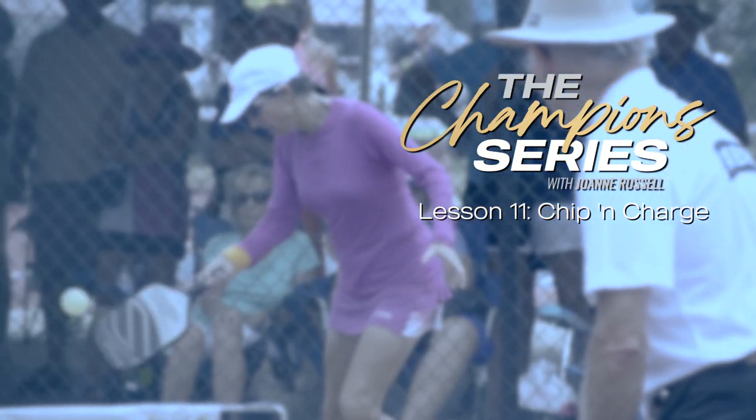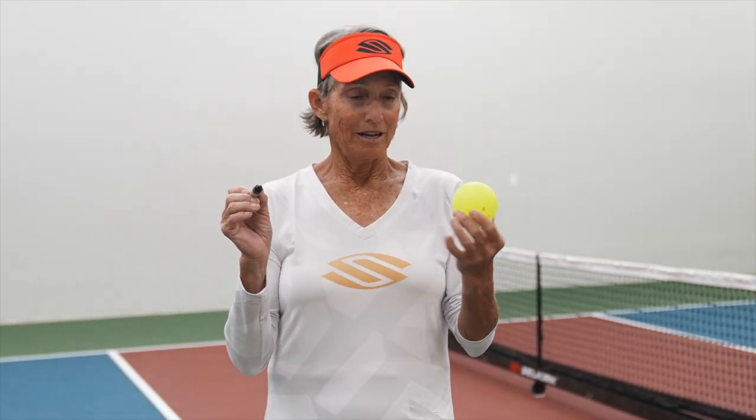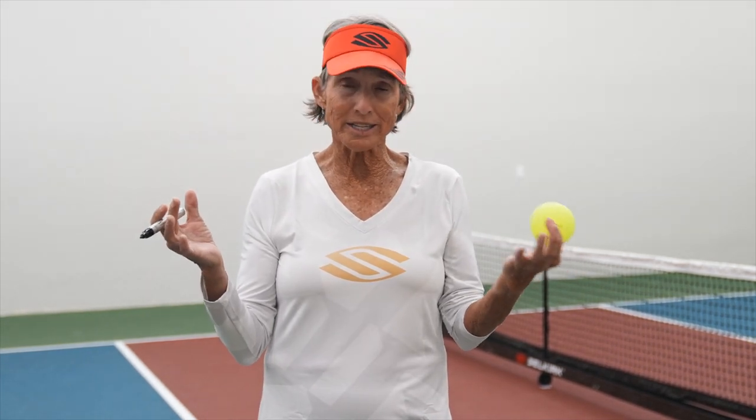I'm going to teach you how to move. You want to learn the chip and charge. It was one of my go-to things when I was a tennis player. Now I'm a pickleball player. I want to use the things that I do best in tennis and transfer them over into pickleball. My chip or slice — either one — it's the same thing.